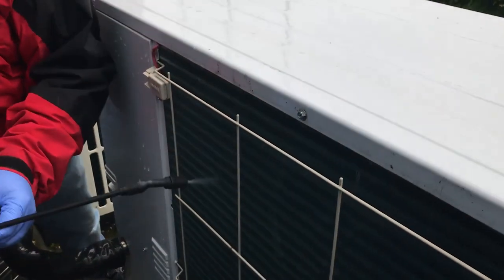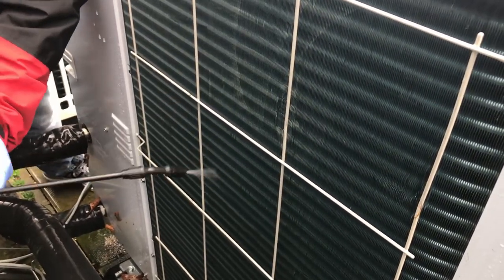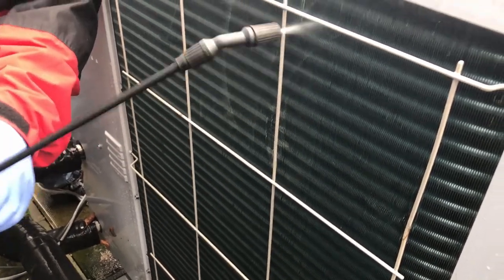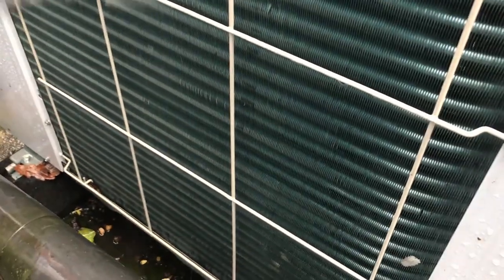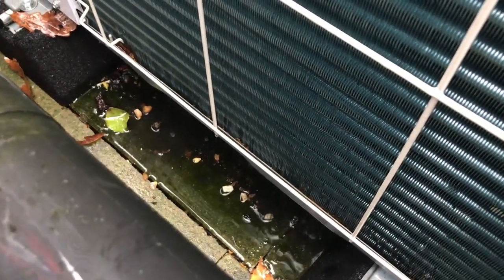I'm using a low-pressure washer here, spraying my way through. That may or may not be enough — if it needs more, we're going to use a brush or a specific coil brush. It might also need something stronger like Enviro Coil or another manufacturer's coil cleaner. Be careful with use — if you're not too sure, go carefully.